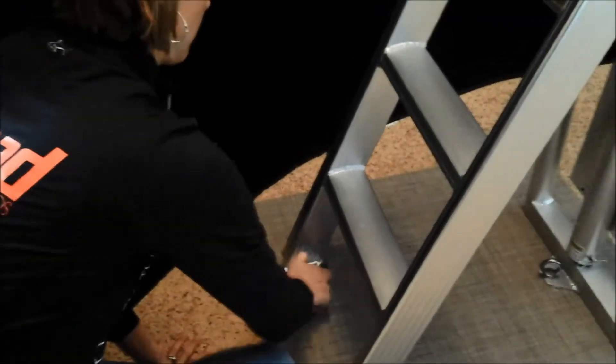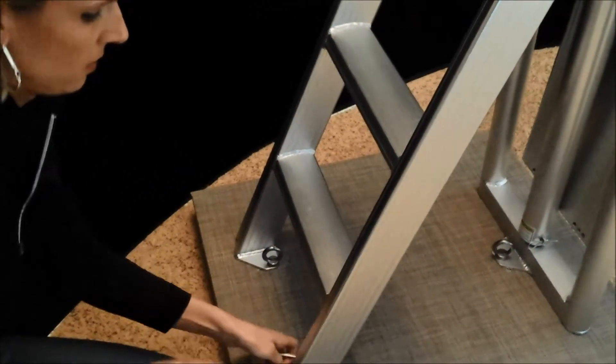With all of your eye bolts now fastened hand tight, you can now use a pin to ensure they are snug.